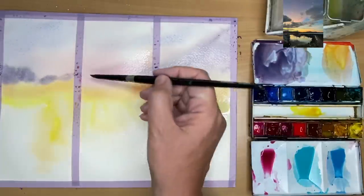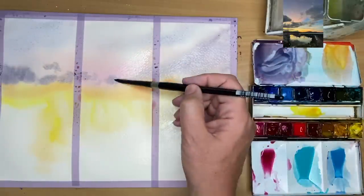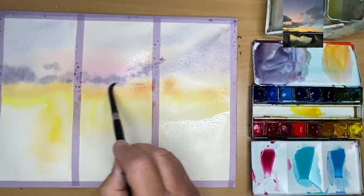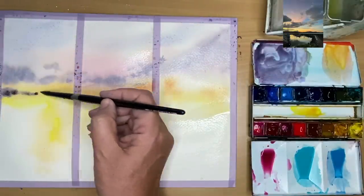Remember the clouds will get smaller as they go towards the horizon because they're further away, and that will create depth in your painting. I'm working my way across the middle painting damp-into-wet. I'm following the photograph but I'm not copying it — I'm using it as a reference to inspire me.